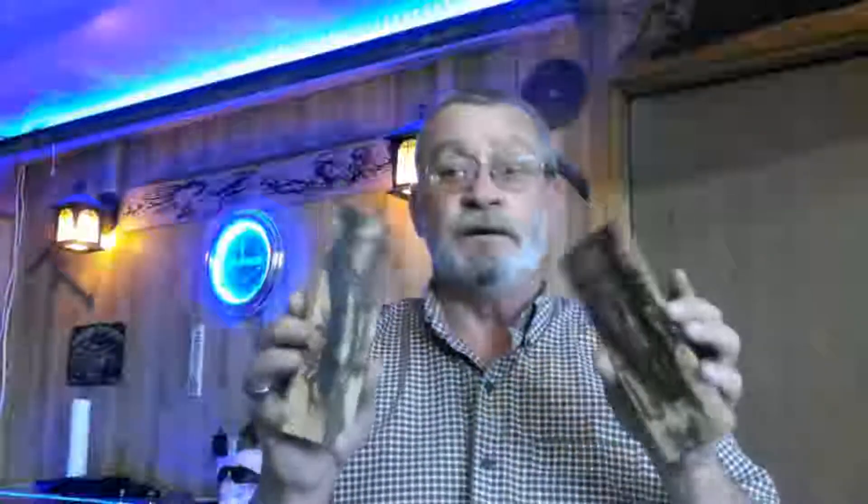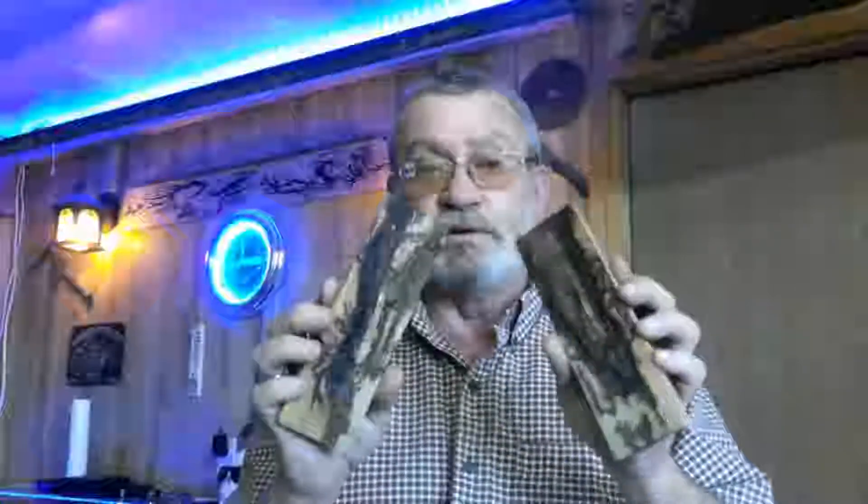Hello everybody, welcome back to the shop again today. We got that filet knife shipped off — we're all done. Today we're going to do a little experimenting. I want to fill these scales in with some colored epoxy, fill in these fractal burns.